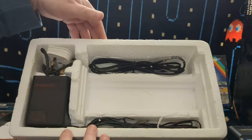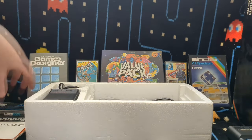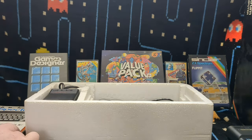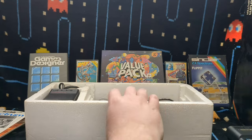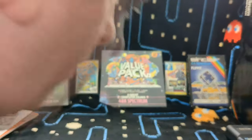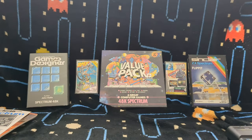So that's all in there. There's not a lot else to show you from that - I'll put these bits back. As you can see it's in amazing condition. The actual Spectrum box isn't very exciting - there are no pictures of games or anything on it. It's just a small box.